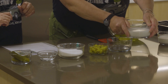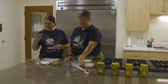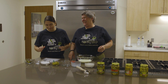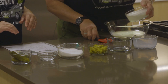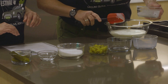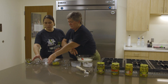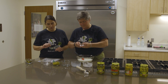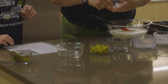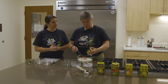Then we're gonna need one cup of whole milk. The only thing that would make this better is if we were in Italy making this gelato — that's the only thing we're missing. Next time we'll just need to travel to Italy. One cup of heavy cream, one cup of sugar, one-eighth teaspoon of salt, and we're gonna need some chopped kosher dills.